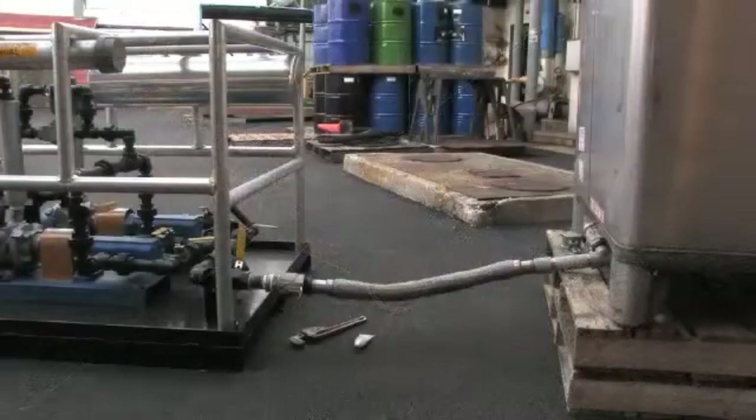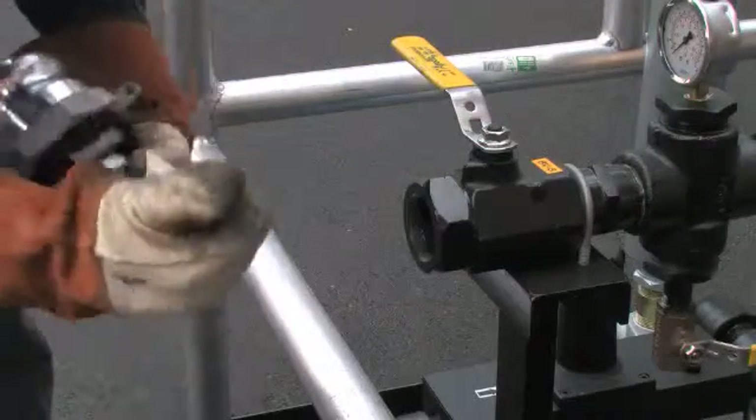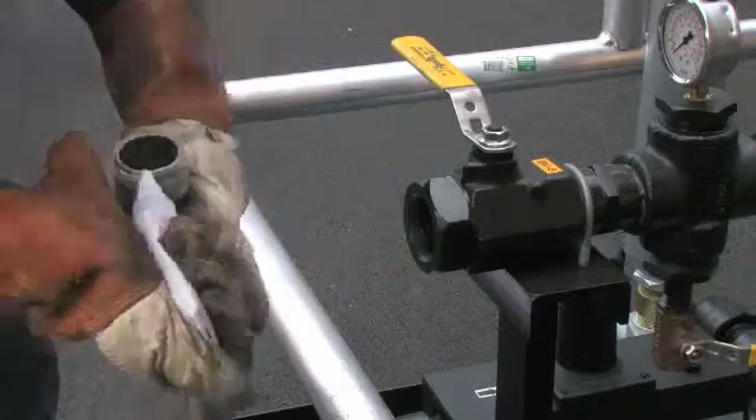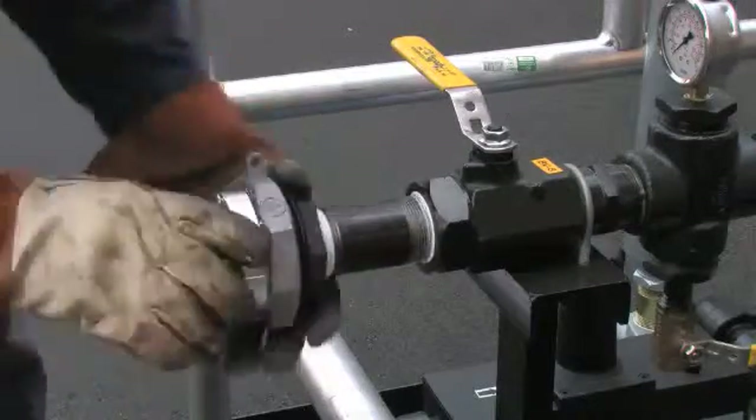After the inlet side is assembled, move to the outlet side of the skid and connect 3/4 inch hard pipe tubing from the outlet to the injection point. Use pipe tubing that is large enough to minimize pressure drop during pumping.